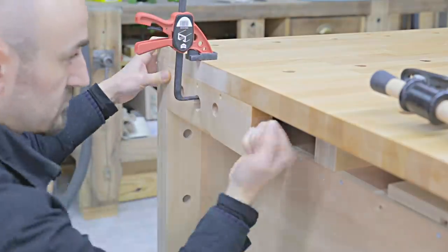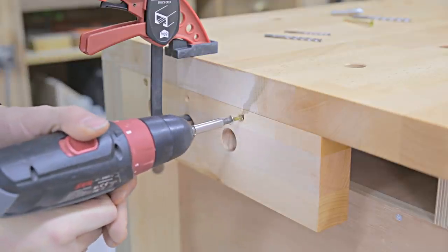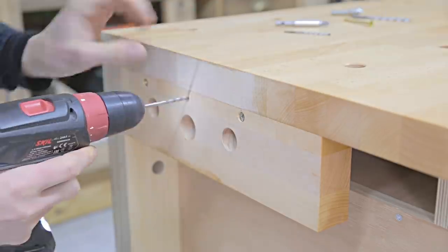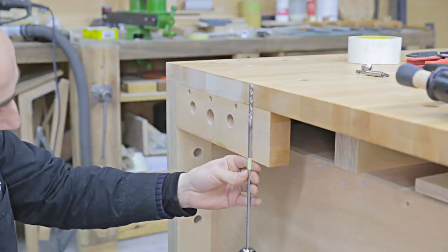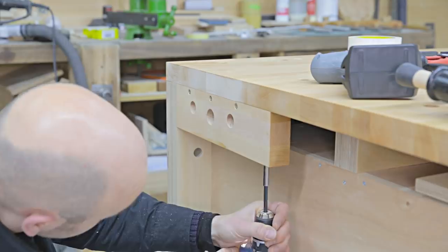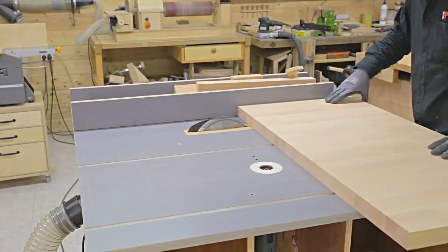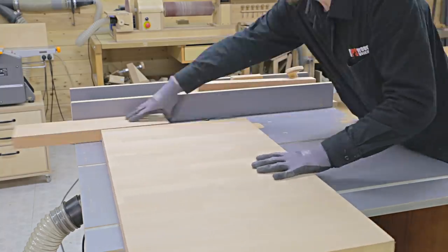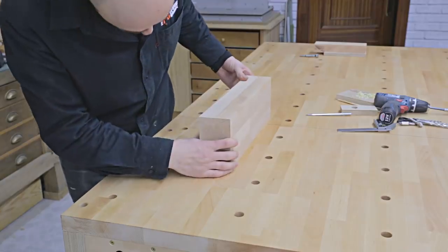I'll also fasten three screws to the front of the piece. I've changed the design of the vise a little compared to the one in the plans, but both are just as good. Maybe later on I'll design my own homemade bench vise. Using some of the leftover beech wood from the benchtop, I'll cut the front jaw parts.